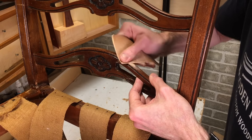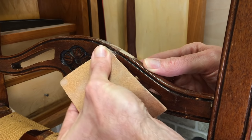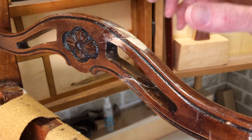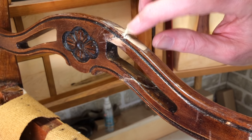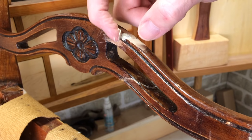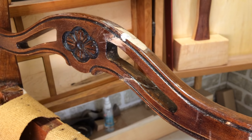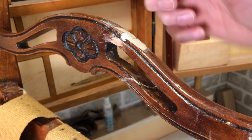I'll just work the filler in here, leave it a little bit proud, and then once it's dried come back and sand it. Then I can touch it up with a stain.